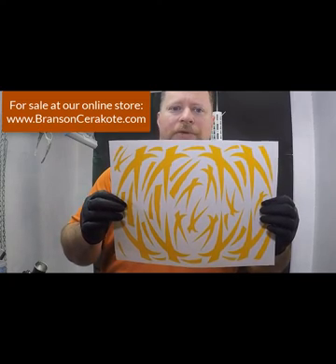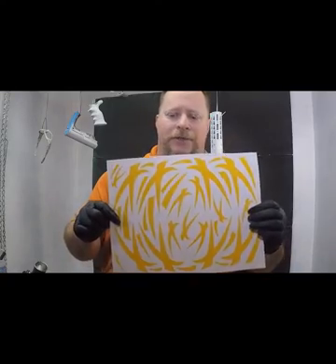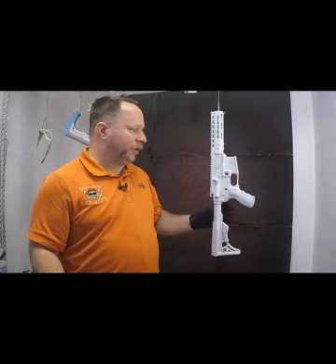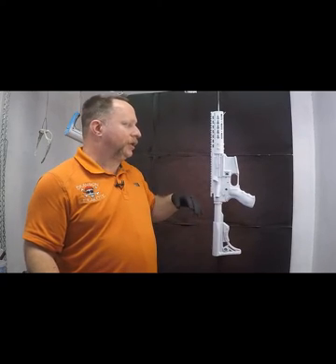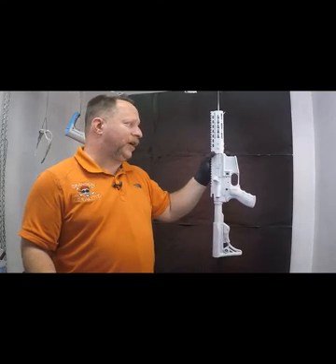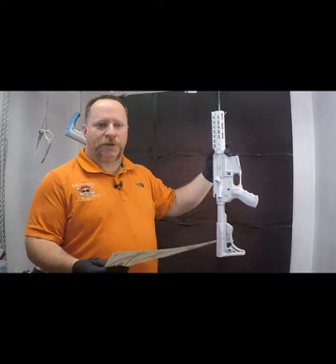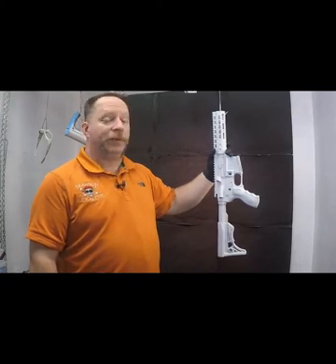This is available for sale in both rifle and pistol size on our store, bransoncerakote.com. I'm going to lay this on our little AR-15 carcass that we have here. This has already been sprayed with a base coat of hidden white. I'm going to lay the stencils on, spray graphite black over top of it, pop it in the oven until it's tack-free, pull it out, peel the stencils off, and then speckle it just to give it a different look. We'll speed the video up so you're not just watching me throw stencils on, and then we'll take some pictures at the end of the video. Hope you like it.